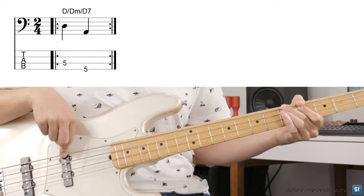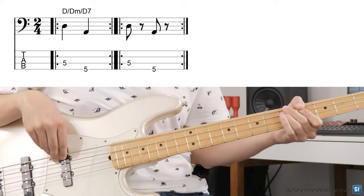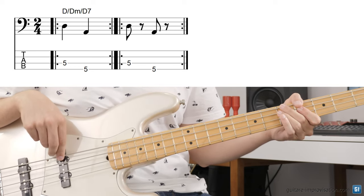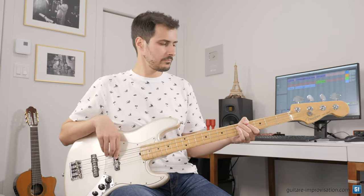The first variation you can do is to stop the notes — not abruptly, but stop at the middle. The moment you stop the note is very important. You can stop the sound by muting with the fingers of this hand, but also by releasing the pressure with the fretting fingers. When I release with these fingers, there is a little buzz, but you won't hear it in your amp. So that's not really a problem.